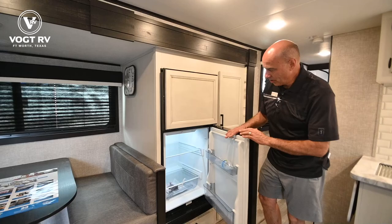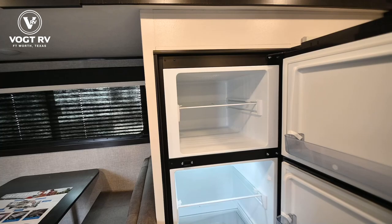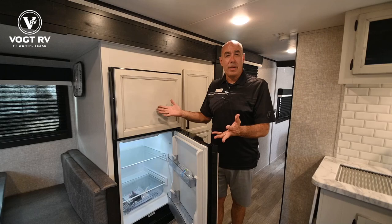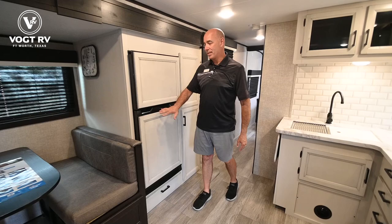Now this is a 12-volt refrigerator — notice there are no fins in the back like you'd see in a typical RV refrigerator. It's a compressor fridge that works much like the residential fridge in your home, with a nice deep freezer compartment above. You can in fact dry camp in a unit like this with a 12-volt fridge. It's going to keep running from your battery or batteries. If you have solar, that's going to help keep your battery charged, which will in turn provide power to this and extend the amount of time you can camp off-grid.